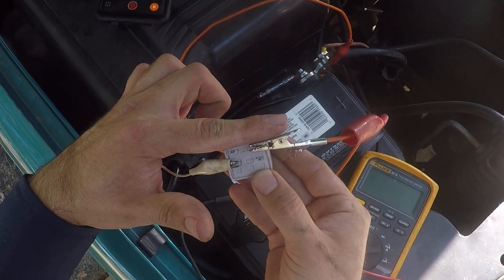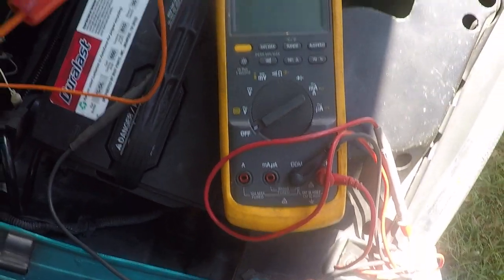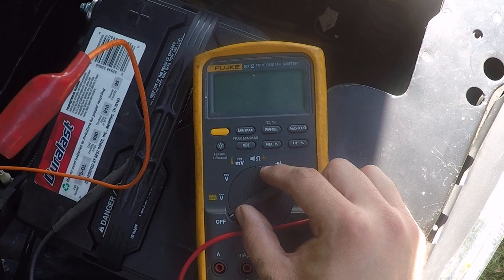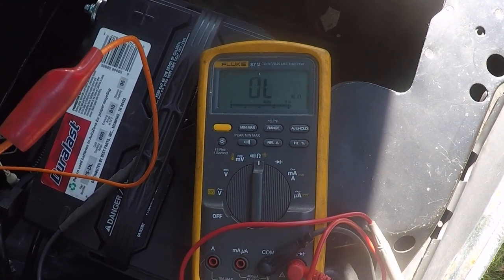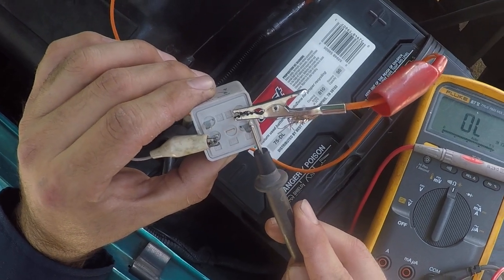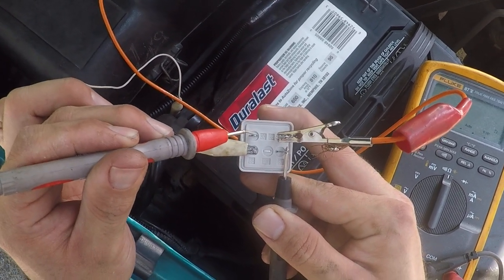What we're doing now is testing to see if 30 — the top left — and 87 — the bottom right — are connected, using a multimeter. It doesn't matter which brand you have, as long as it tests ohms. A voltmeter won't work because it only tests voltage. Turn this one to the ohm symbol — the omega on top — and then connect one lead to the bottom right and the other to the top left.